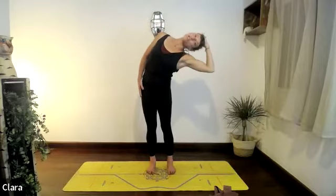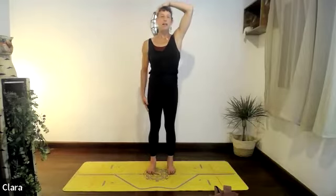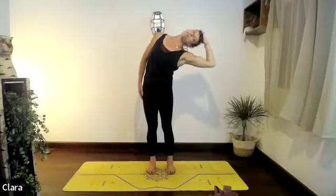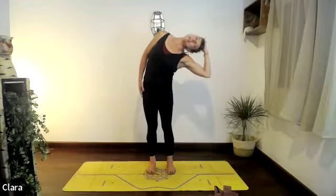Think of that left arm — lengthen it down so it helps find the body's posture. One more — breathe in.